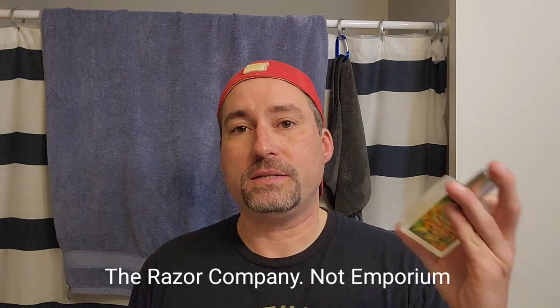Alright everybody, we are back. Feels pretty good. I'll tell you - Ethos. I'm not gonna link this soap specifically, just gonna link all the Ethos soaps and splashes you can pick up from Razor Emporium. Check them out. I know not everybody's into honeysuckle, but Ethos has premium containers, premium packaging, really good all-organic products. I can actually tell a difference from using this compared to other products, which is saying something because I'm not normally someone who says that.